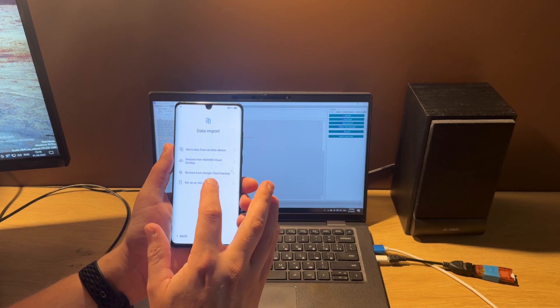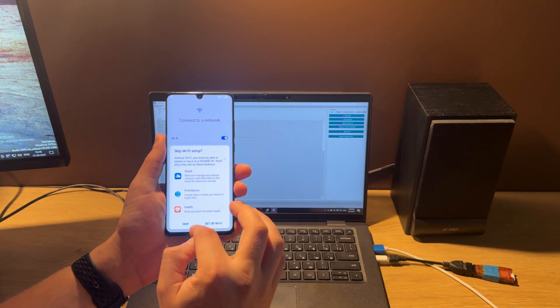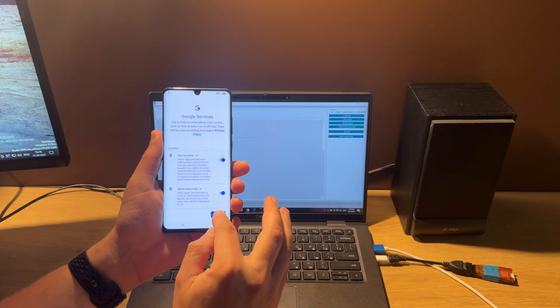Now we are able to skip the network connection. That means the FRP is unlocked. Let's continue setup.